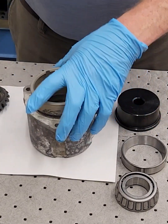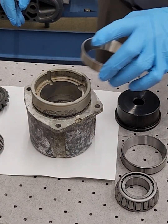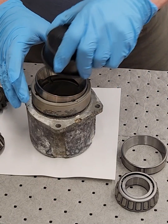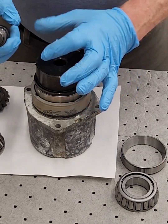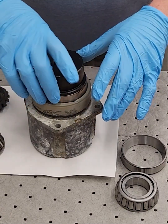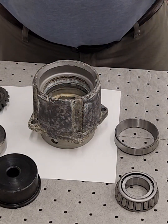We're going to flip this over, put it in the press this way, put some oil on the inside, then take the large bearing race from the large bearing and put that in the case. Get it centered, flip the tool over so the large side goes down, and press it into the case. Try to get it centered when putting it in and always lubricate the inside so it goes in smoothly. So we press the small race first, then the large race.